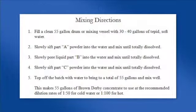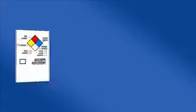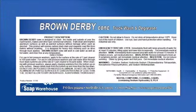Follow mixing instructions as to size of container needed, amount and temperature of water to use, and order of adding components. Also, be sure to label containers with safety and provided finish labels.